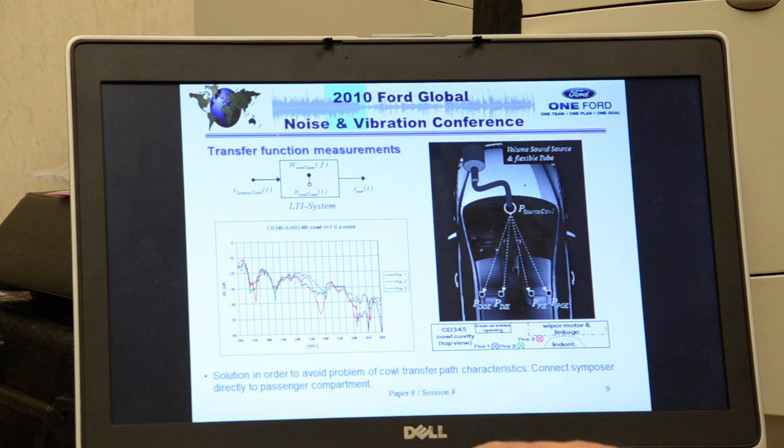After we generate that sound, we have to figure out a way to plumb it back into the cabin. On the Fiesta ST, we actually plumb it through the dash directly into the cabin space.